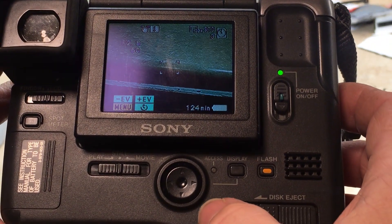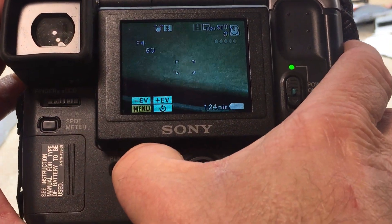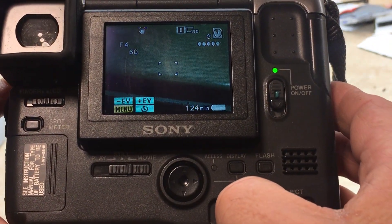To take a video, I move the selector over to movie.